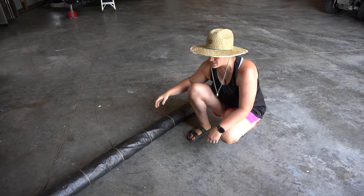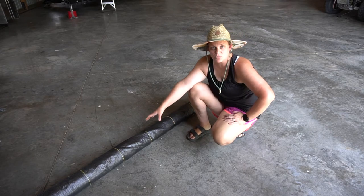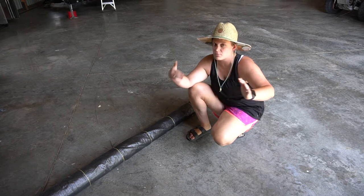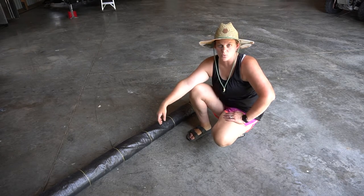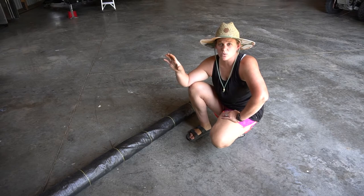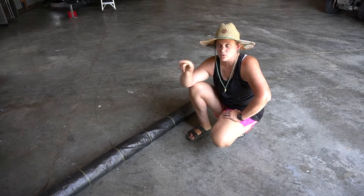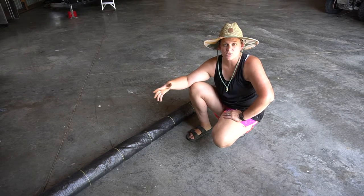That is this DeWitt weed barrier. This is a 10-foot roll — they come in various sizes, all the way down to four foot by a hundred foot, even higher than a 10-foot roll width-wise. We got the 10-foot roll because of the sizes of our gardens, and this is actually leftover from what we used in both gardens, so we've got a little bit to play around with.